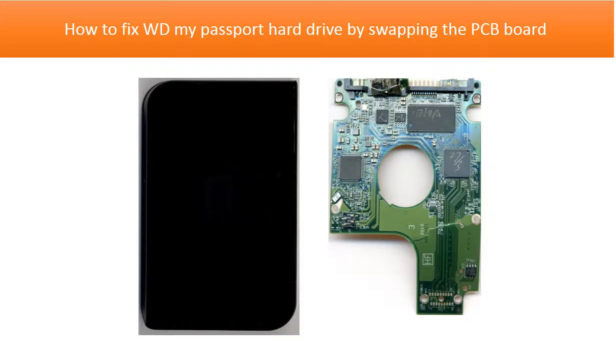Hello everyone. This video is going to talk about how to fix a WD My Passport hard drive by swapping the PCB board.